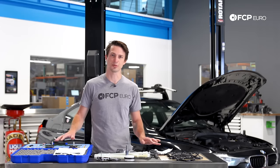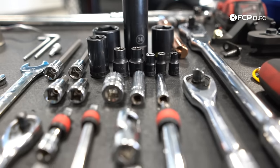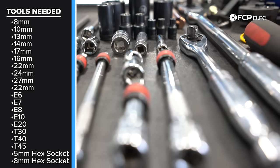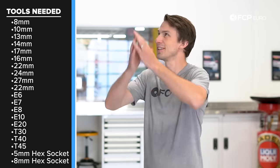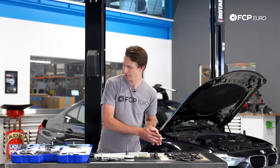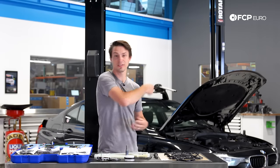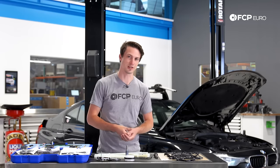Along with these three specialty tools — all offered by CTA and sold on FCP Euro's website — you're going to need an associated list of normal hand tools to complete this job. Now that we've gone over the timing kit and specialty tools, let's jump in. There are a lot of things we've got to pull off so we can get down to the nuts and bolts of the engine.